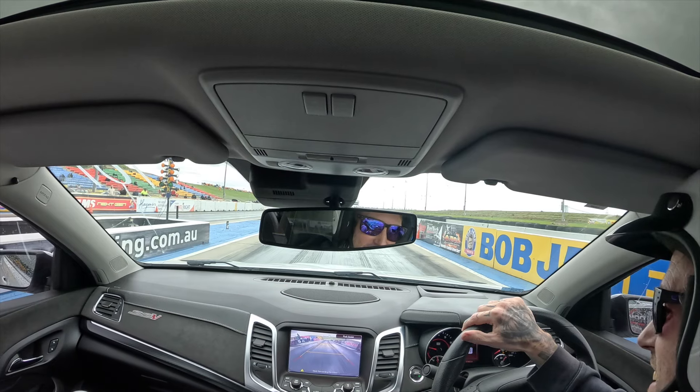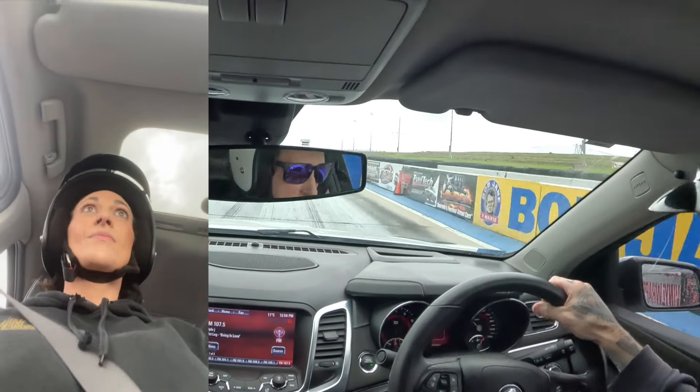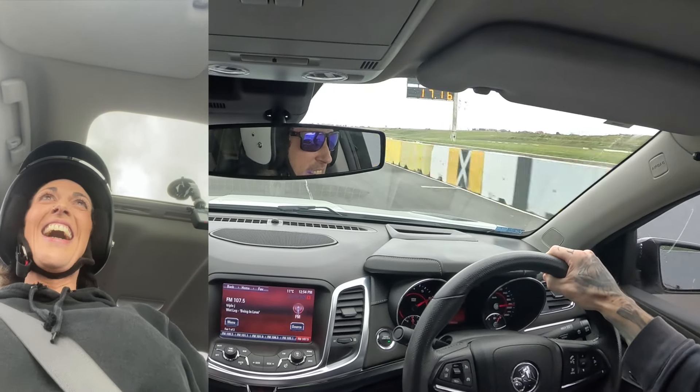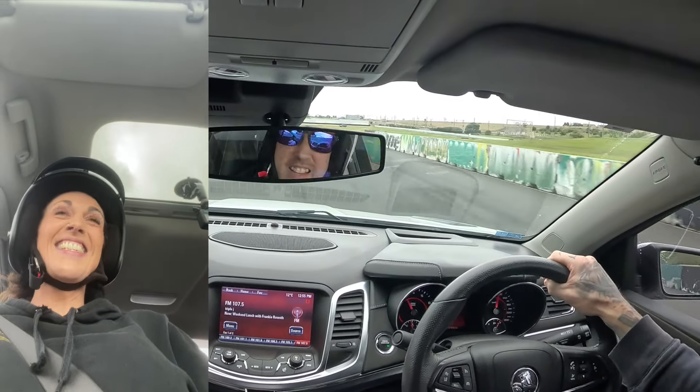Oh my god, so nervous right now. Finally got a pass guys — wasn't that great but Em, how did you find that? It was pretty awesome but so scary. It was like we were going to take off. Halfway down the track we weren't getting traction, just spinning halfway down, and then once it got traction it was like we were going to take off — just kept pulling me back into the seat. The weirdest feeling. Attraction!